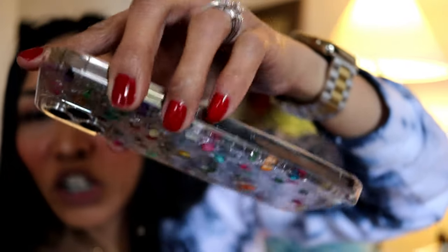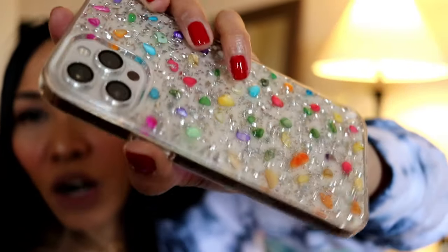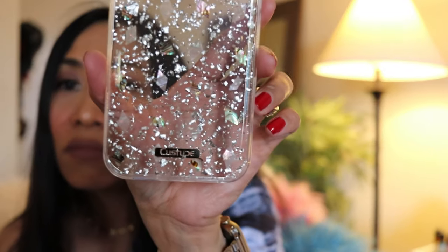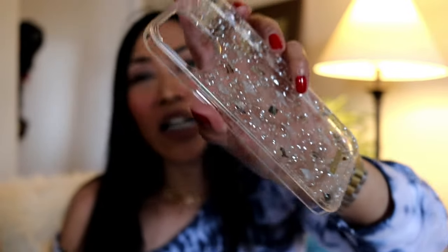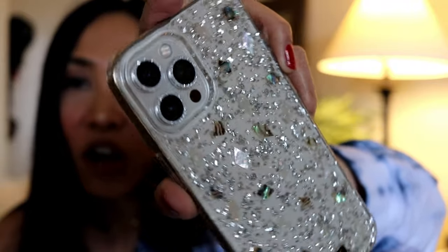Last but not least — this one is less is more. I wonder what this is. It is the Silver Shell — silver foil with the Costype branding below. I like that it's clear; it's actually really nice because it goes with our camera protector that has diamonds.